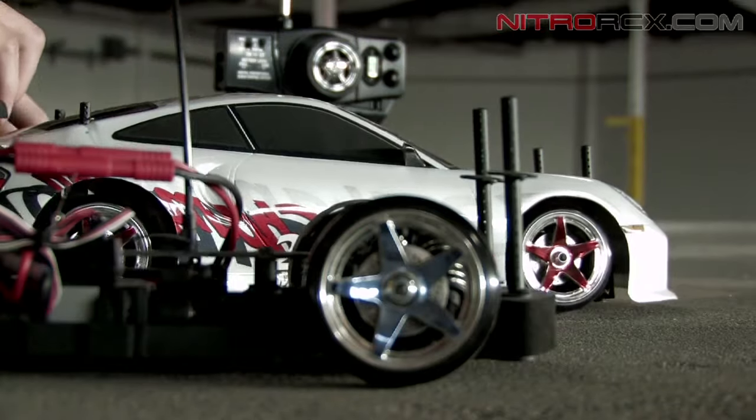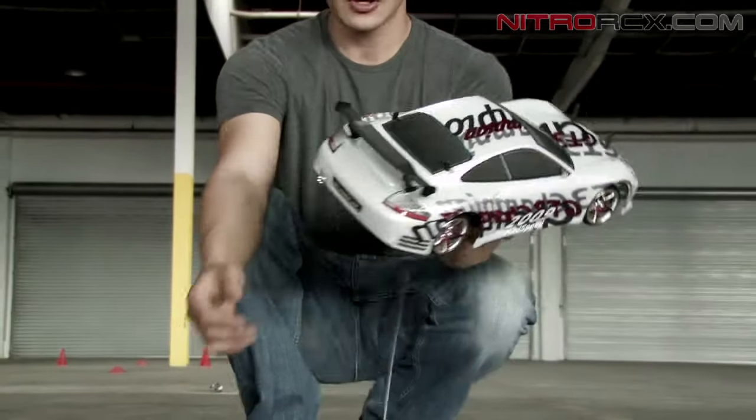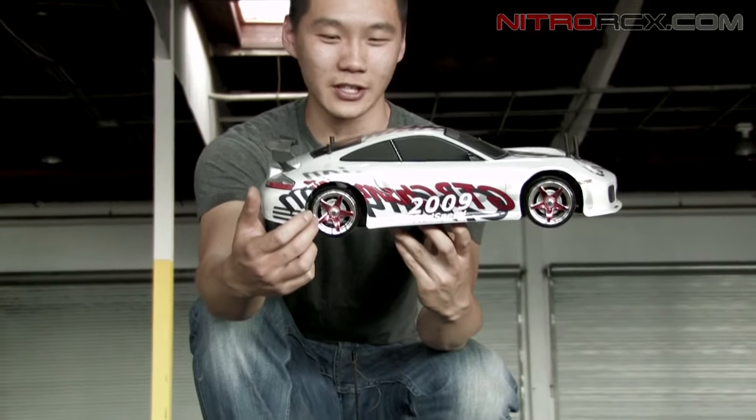These bodies are very detailed — they come with rear view mirrors, spoilers, awesome looking exhaust, beautiful 5-star chrome wheels, and even imitation cross-drilled brakes in the back.